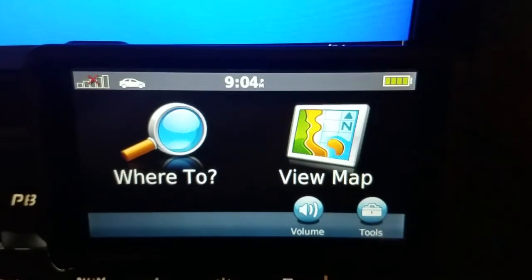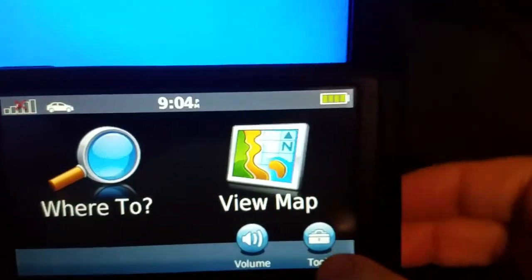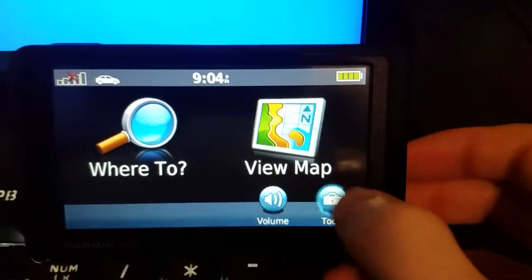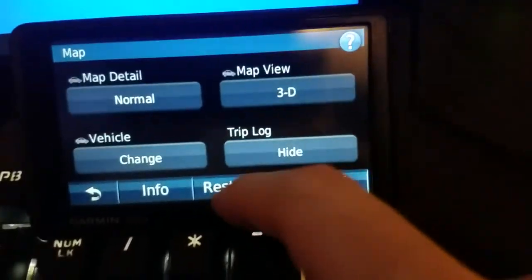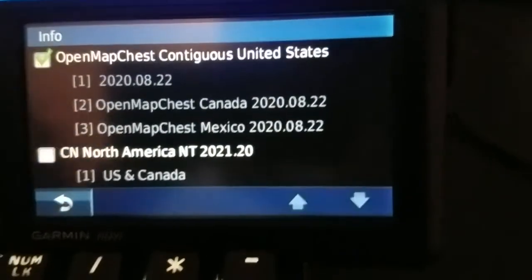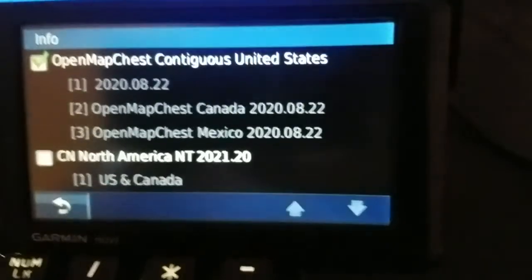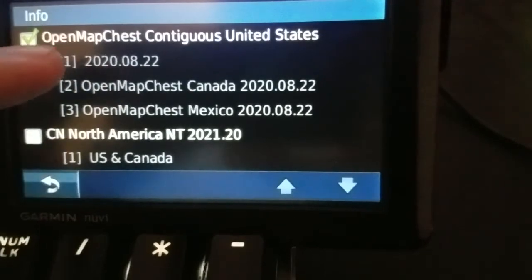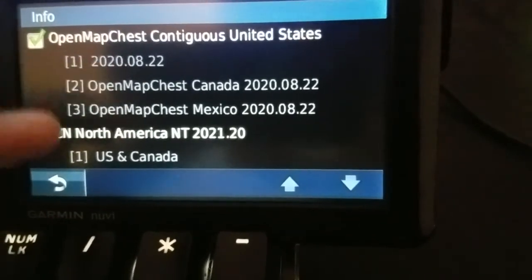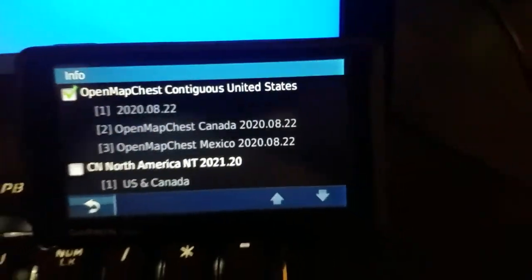What we have here is a Garmin Nüvi 3090 LMT. I do have lifetime maps — I have North America NT, which is US and Canada, but I also have OpenMapChest, which is OpenStreetMap, and I have US, Canada, and Mexico. So these maps are combined — but how do you do it?